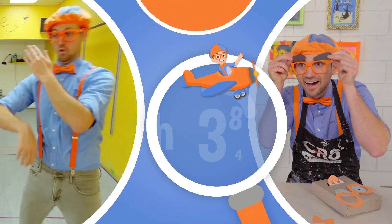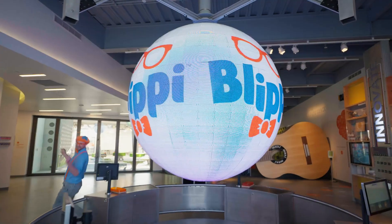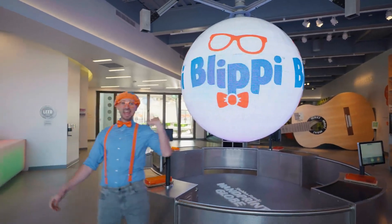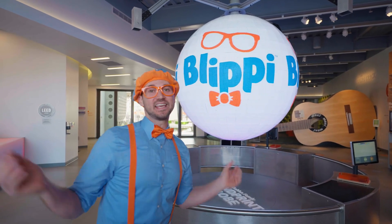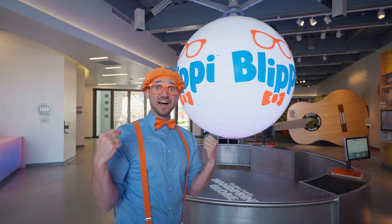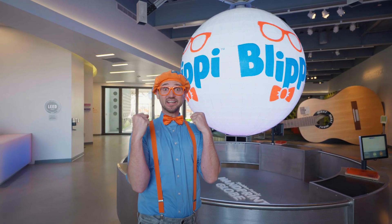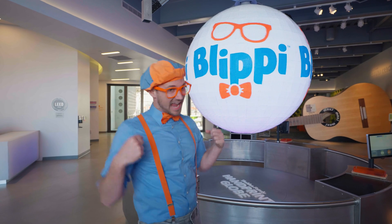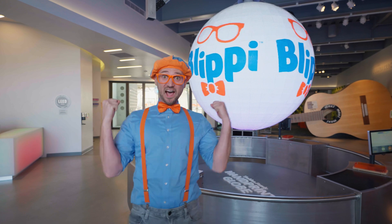So much to learn about, it'll make you want to shout, Blippi! Hey, it's me, Blippi! And today I'm at Moxie in Santa Barbara, California! And this place is such a fun place to learn about science! Do you like science and learning? Today is gonna be fun, then! Let's go!